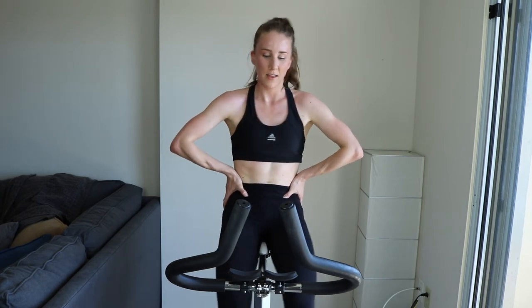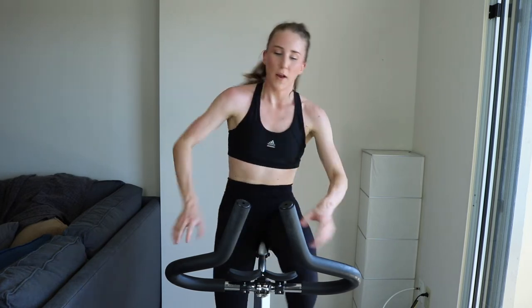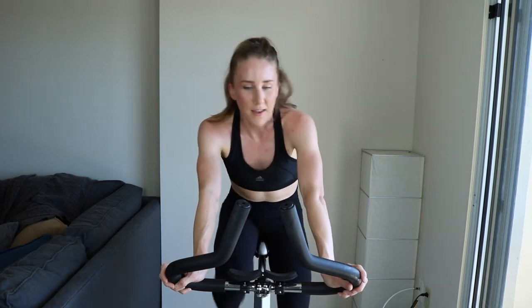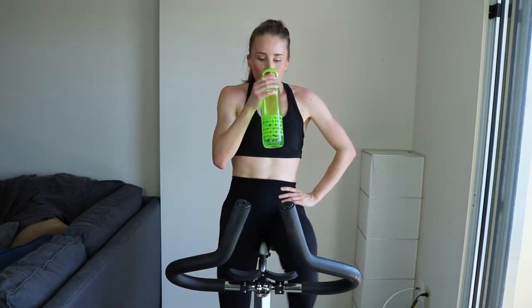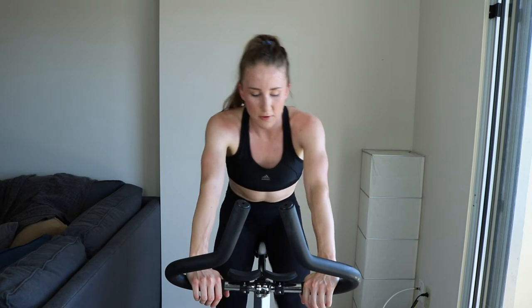Four-minute rest, full recovery — then we do it one more time. Fifth set, icing on the cake. We already did four — it's amazing, great work. Keep pumping those legs on light tension. What part do you think is the hardest — is it that sprint at the beginning that just digs your grave?